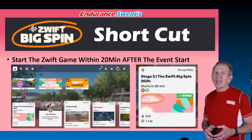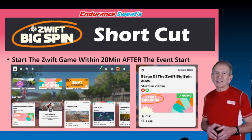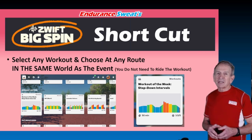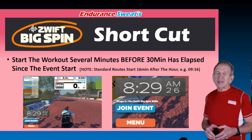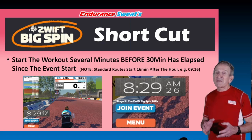Next, start the Zwift game within 20 minutes after the event start. If you're already riding, end your ride and come back to the start screen — you don't need to be there sooner than 20 minutes after the Big Spin event start. Then select a workout and choose any route, but in the same world as the event. So if the event is in London, choose a route in London; if it's in France, choose a route in France.